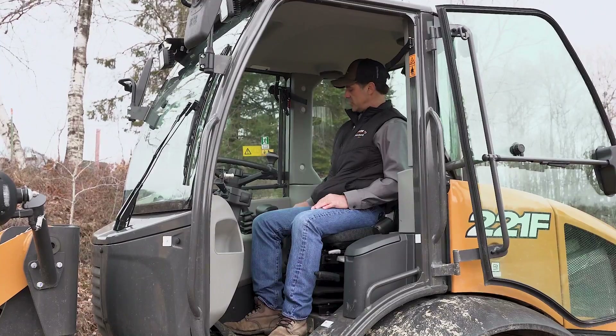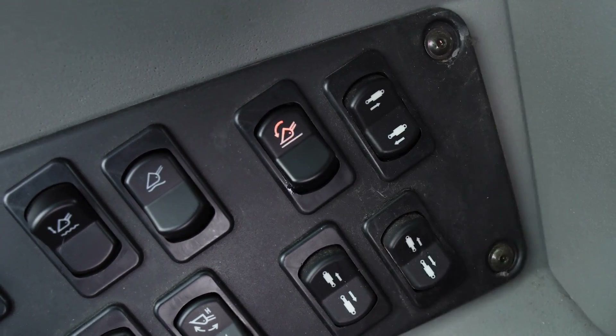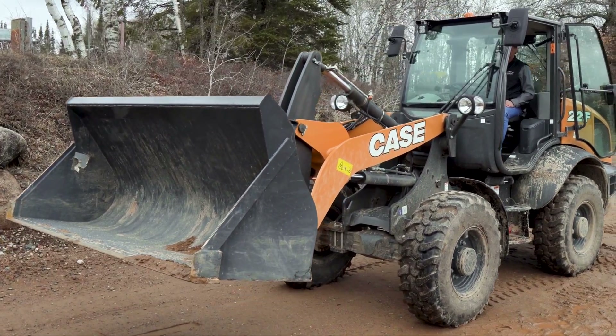The first thing you need to do is activate over here on the right panel. You turn it on. As you use the loader, you're going to, of course, be going to a truckload application or a dumping application.